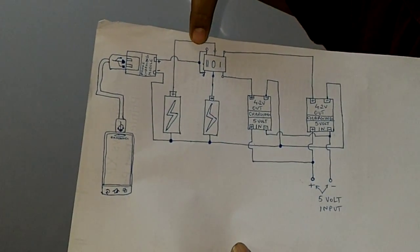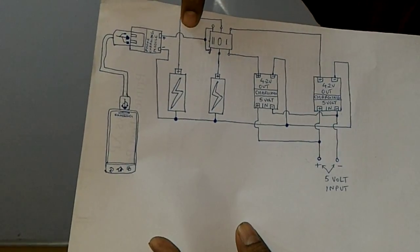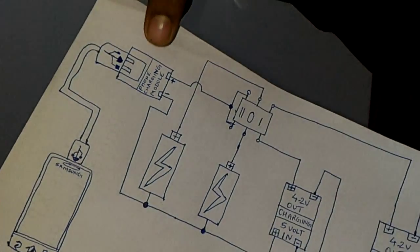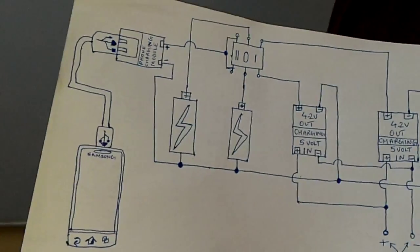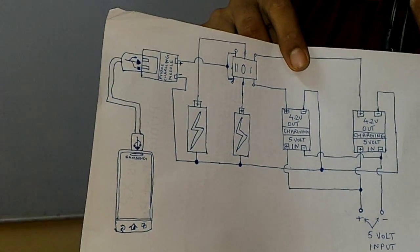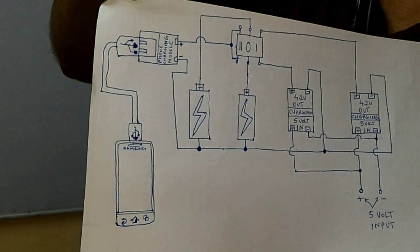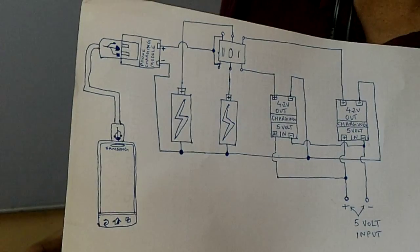And then this is given to the phone charging module. This module takes input from 0.9 volts to 5 volts and gives a constant output of 5 volts at 600 milliamperes. So you can charge your phone at 600 milliamperes.